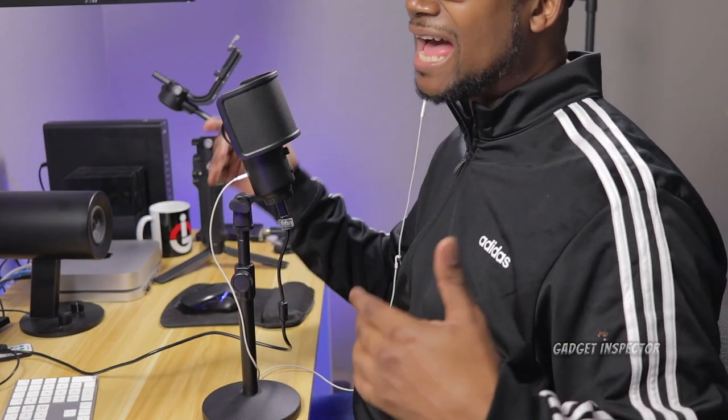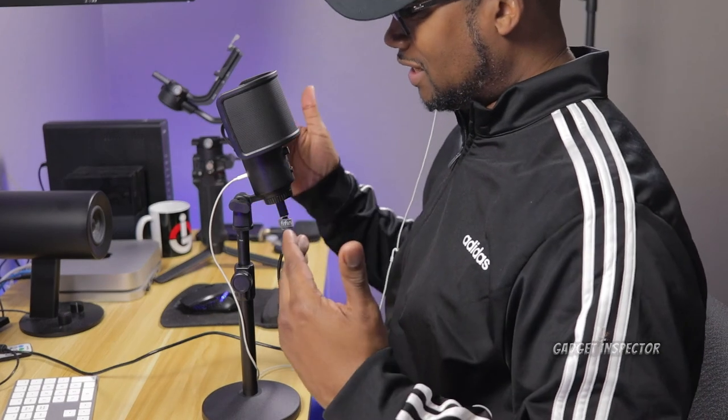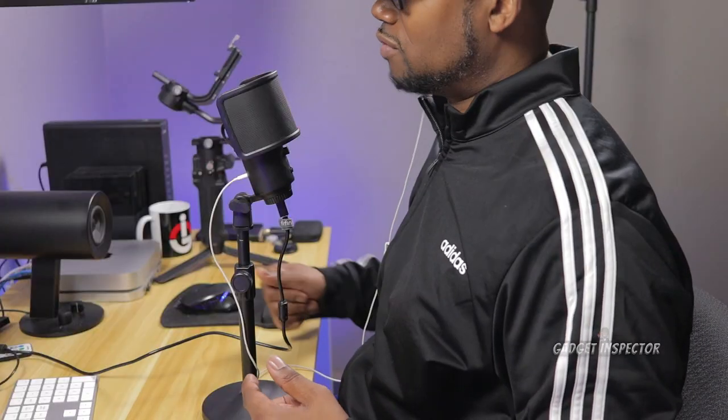Basically what I did in this video is I just upgraded your USB mic with this inexpensive, budget-friendly accessory by Innogear. $15 is all it is out there on Amazon — if you're interested, check the description box down below. I didn't make any adjustments to the audio other than raising the levels equally for the mic when it was on the tripod and the mic when it was on the Innogear stand. Let me know if you heard the difference.